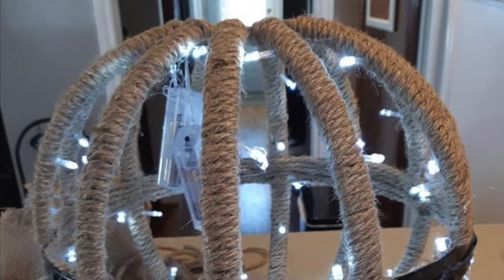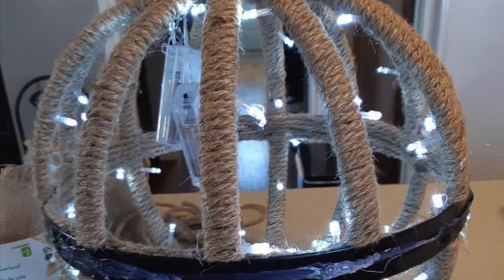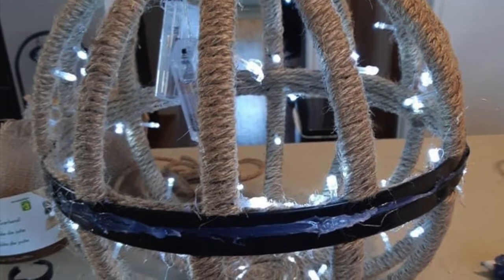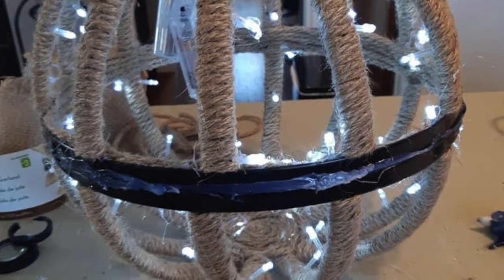After that is done, it should look like this. Your rope should be wrapped around all 24 bars and around the middle part also. Don't forget the base and the top as well — we don't want to see those parts.